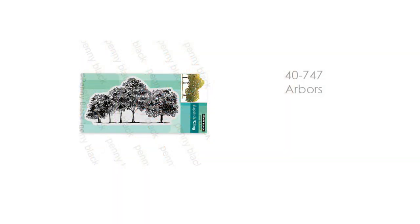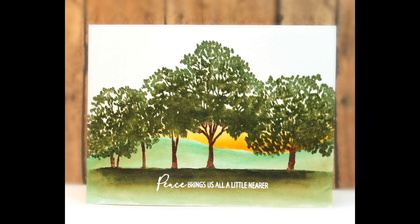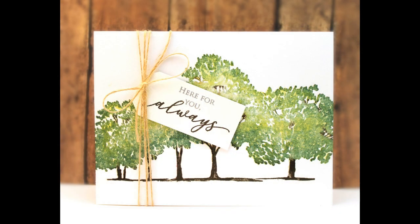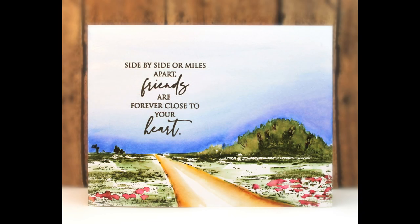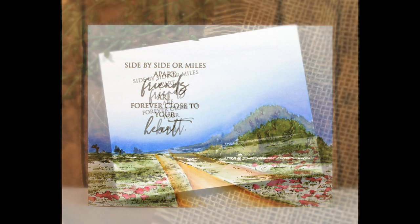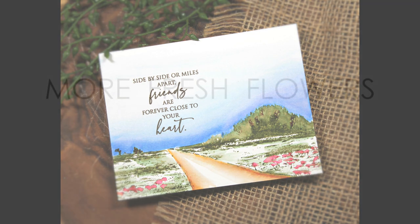We also have some great scenic stamps in this collection. The first is 40-747 Arbors — such a beautiful stamp that can be used so many different ways. You can add pretty much any sentiment to this and it will work. It's great for masculine cards and I think it would be stunning for fall cards with reds, oranges, and yellows in the leaves. You can also keep it very clean and simple with just basic stamping, a sentiment, and some twine. Another scenic stamp is 40-752 Pathway — beautiful once stamped and painted in. I just love that perspective of that path, and it pairs really well with the friendship sentiment set that has sentiments about distance and being close in heart even when far apart.